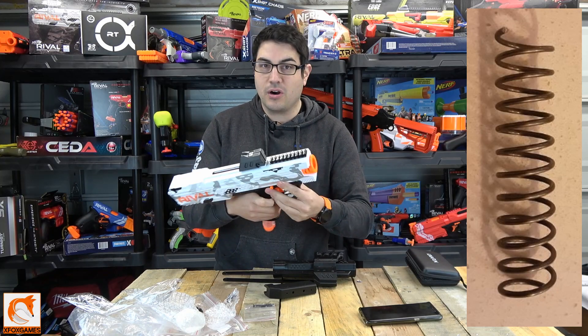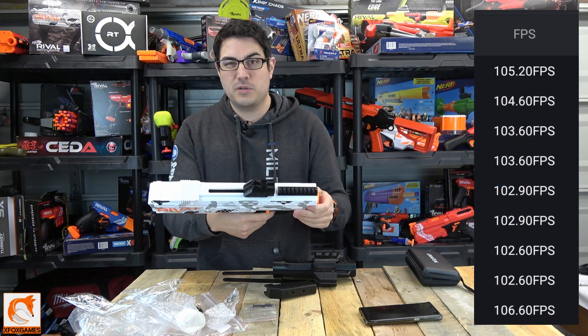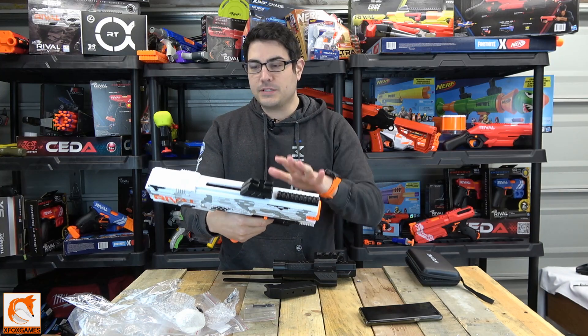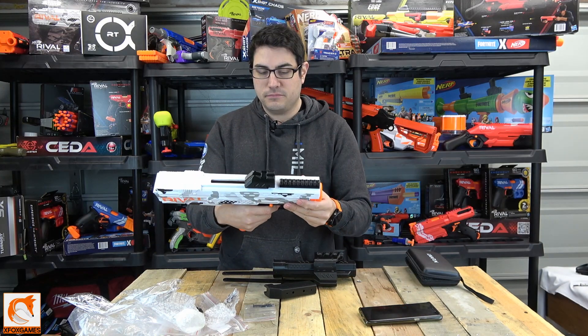I might do the spring mod just to make this thing shoot harder. If I remember right, this thing shot about 95 to 100 FPS, and with the spring mod I think it's going to shoot about 120 to 130. You can't get too much with Rival though because the rounds start kind of curving up in the air. So let's break this thing down, put a new spring in, put these parts on, and see how fast it shoots.